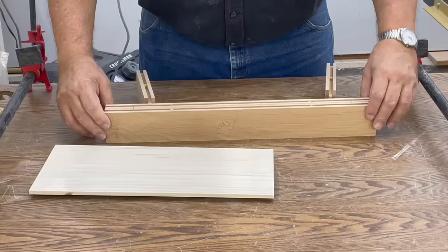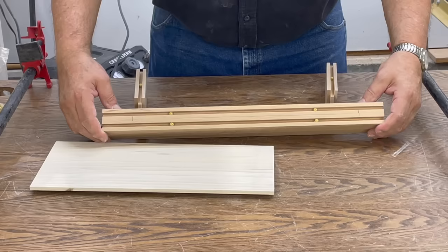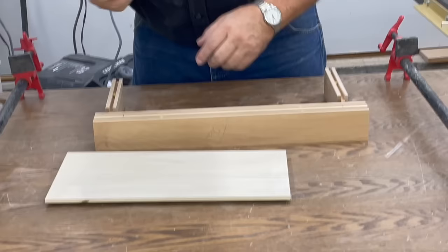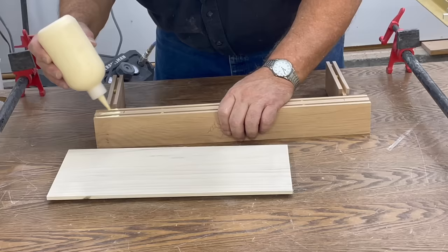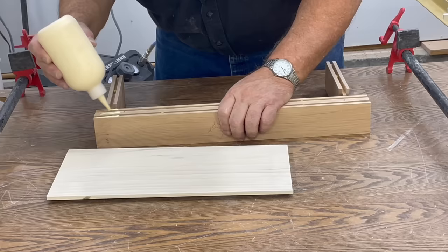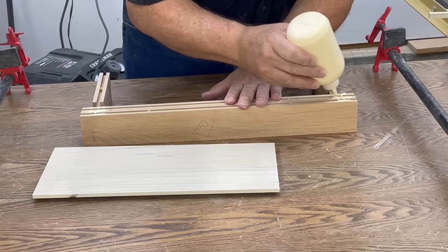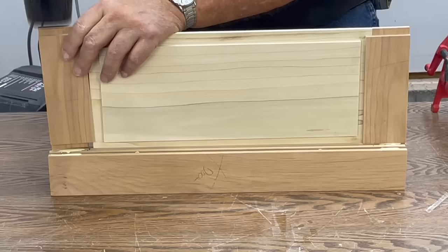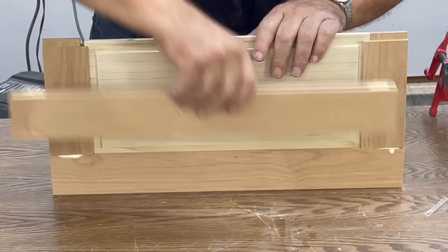We are now getting ready to put our door together. Here's our panel, here's our stiles, here's our rails, and we've inserted our little space balls. Our little space balls allow our solid panel to expand and contract with heat and humidity. So let's go ahead and glue a door up. You don't glue in the panel — you just glue the ends of the stiles and rails. The panel floats; that's the reason for the little space balls. We just put it together like that and our panel fits in our grooves.